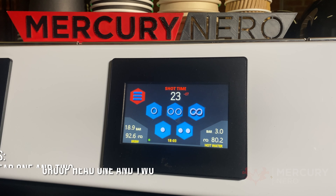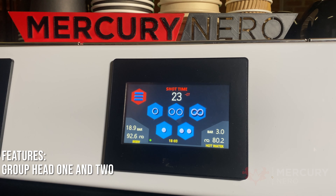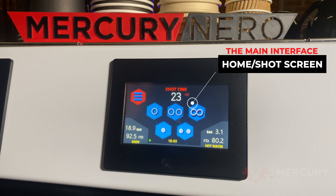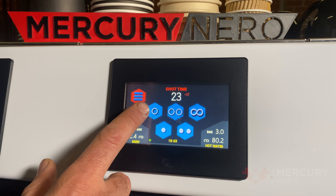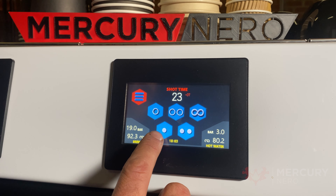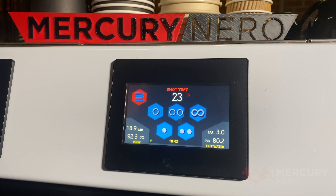The vertical boiler technology is absolutely amazing for your texturing of milk. So let's go through some of the features on the Mercury Nero Brew Hub. This is the shot screen that you'll see as the home screen. This is the single shot, double shot, infinity — so continuous. You also have single ristretto and double ristretto, which can also be programmed for flushing.